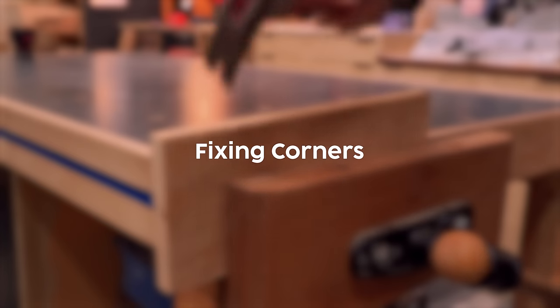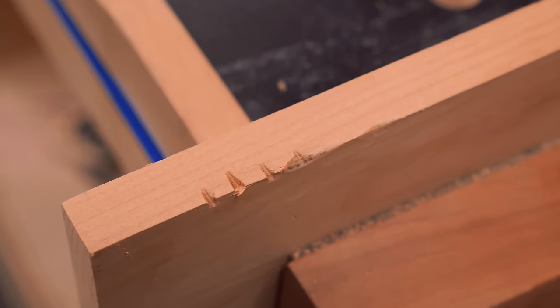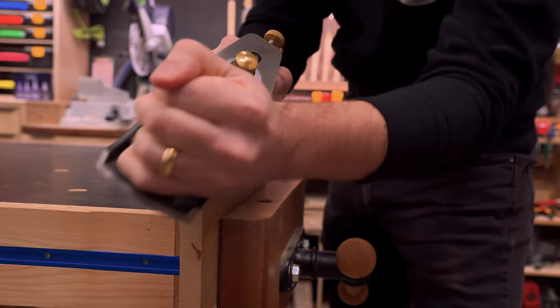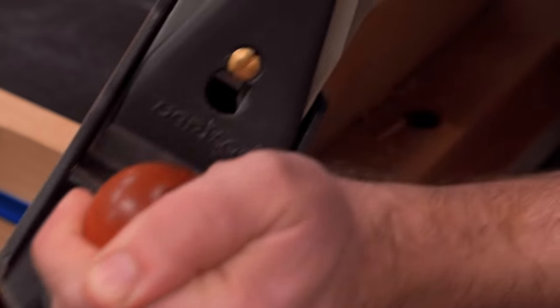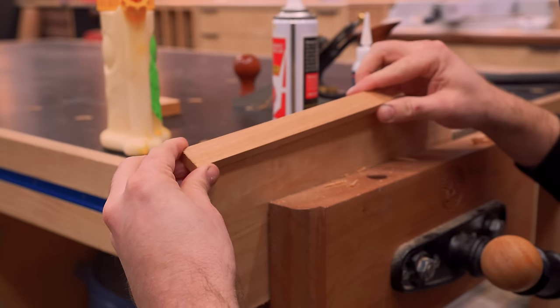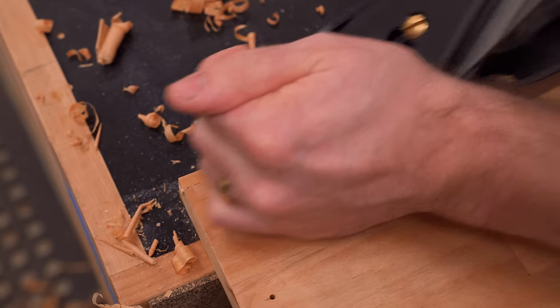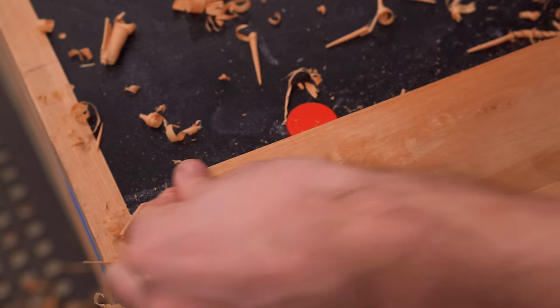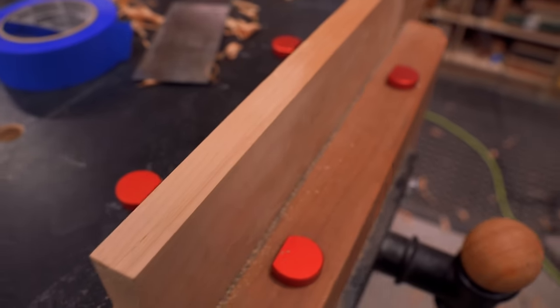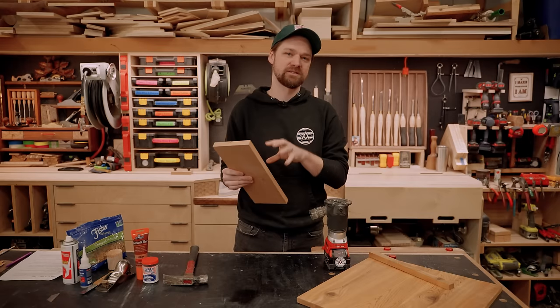If you have a corner of a board with massive tear-out that you can't fix with CA glue, keep in mind that you can remove material, make it flat so there's enough glue surface, glue on a matching board, and sand it back flush. Removing material actually makes the repair easier than trying to fix just the small damaged section that's there.